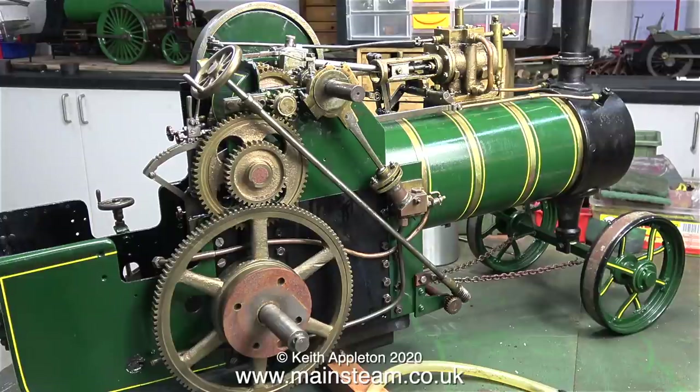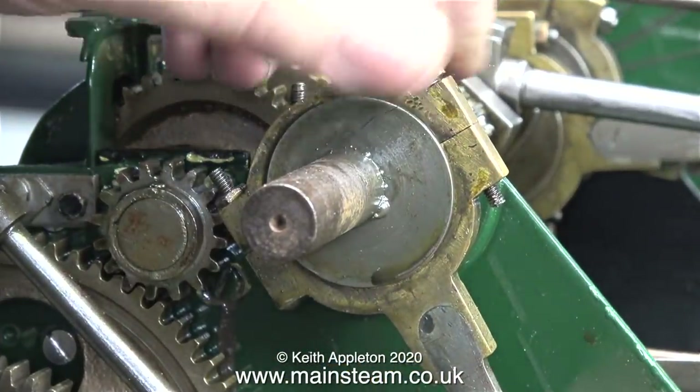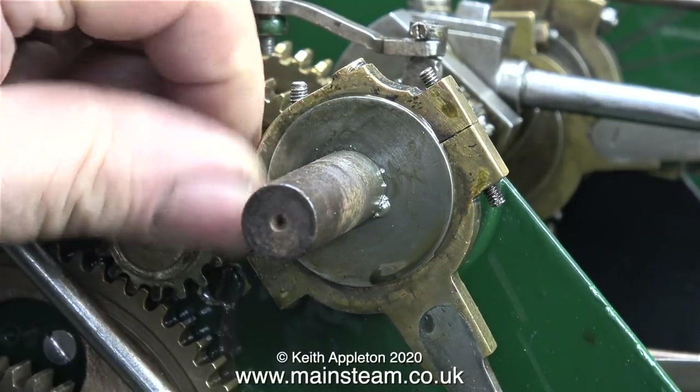This clip shows the full gear train and very nicely made it is too. The owner of the engine mentioned that the water pump leaked badly, so I think in this episode I'm going to give the water pump the attention that it deserves, starting with removing the top part of the eccentric strap.